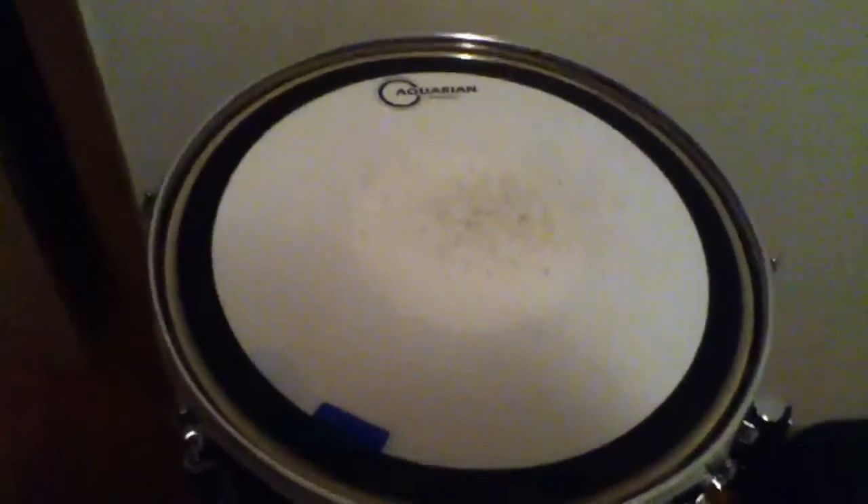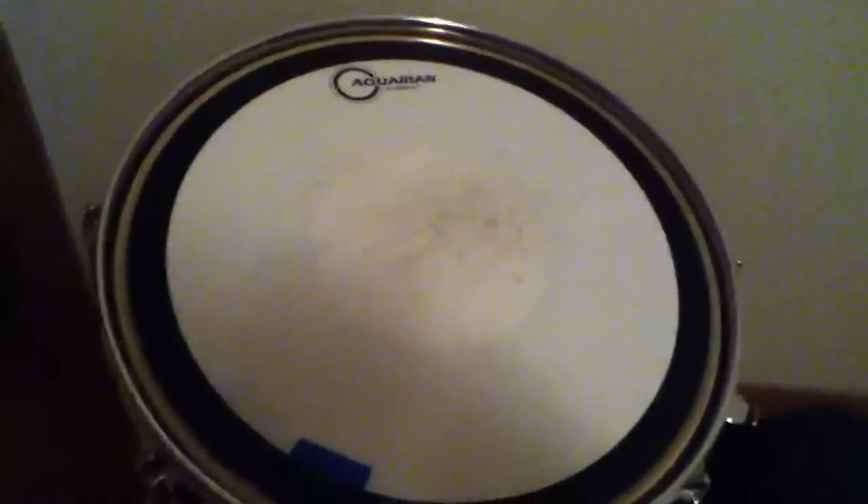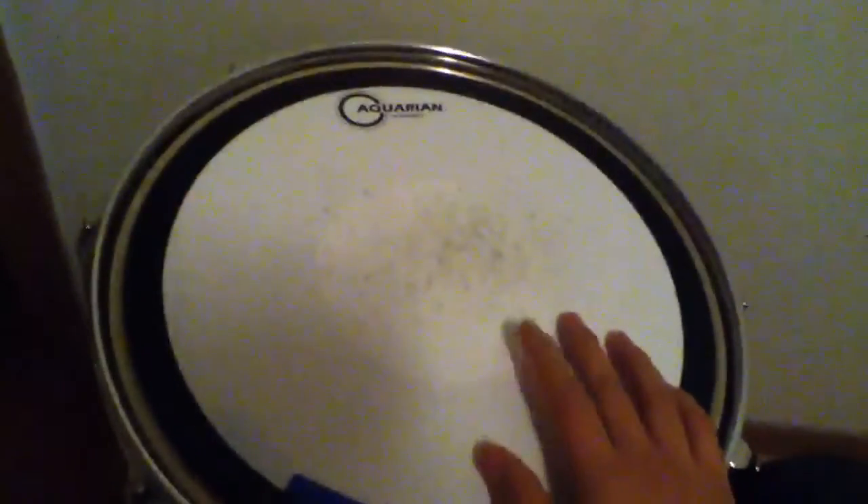Hey, what's up guys? Drummer Hero 4652 here. New snare head — had it for a while, and I think in one of my other videos I mentioned it. I replaced my Remo coated emperor with this head and I like this one a lot better.